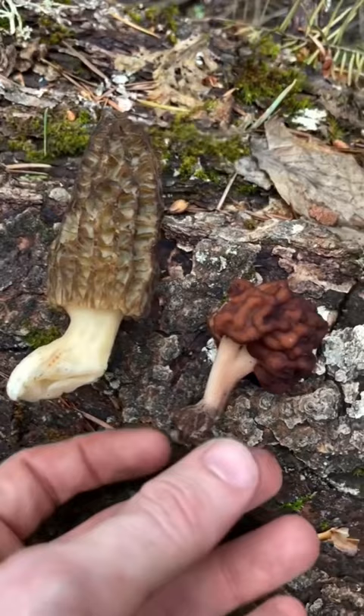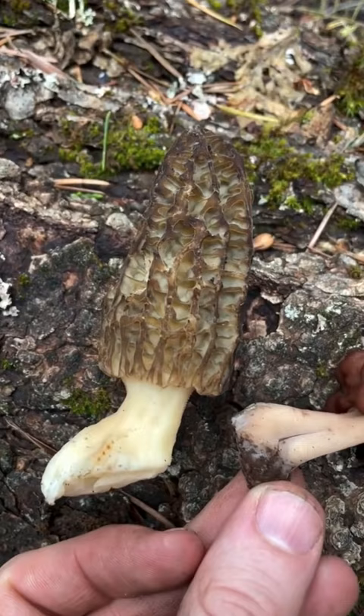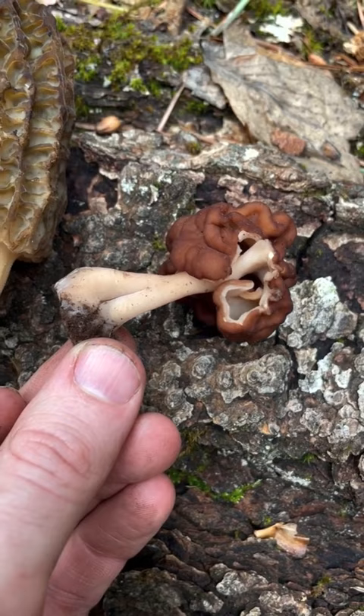Here we have a true morel in Marcella species, and here we have a Gyromitra, sometimes called a false morel. You can tell these apart because morels have deep pits in the cap and are hollow inside, while Gyromitra are full of random little invaginations inside and do not have the deep pits.